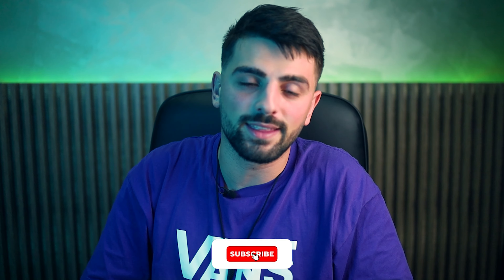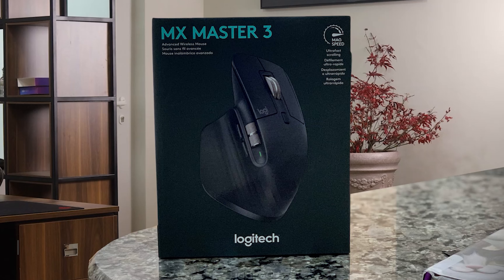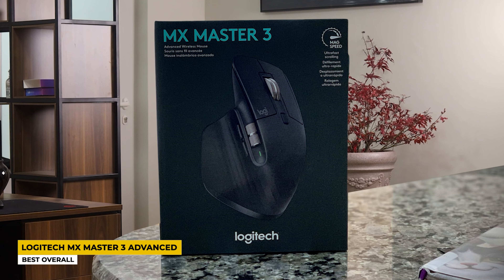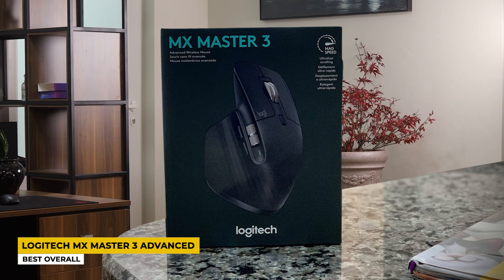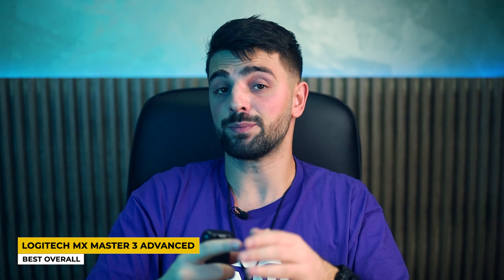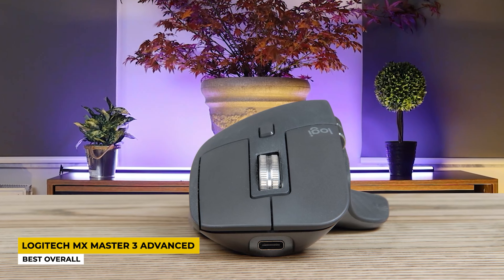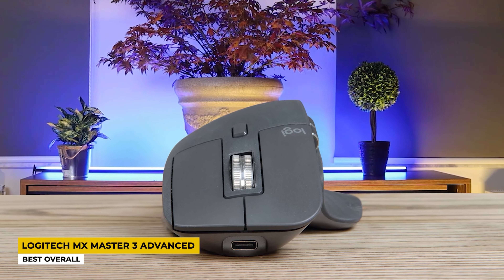Hitting it off with the first product in this video, listed as the best overall, the famous Logitech MX Master III Advanced. Logitech always knows its way when it comes to any product that any person in the world might need. It didn't take too long with the launching of a mouse that is great for big hands, and this one is one of them.